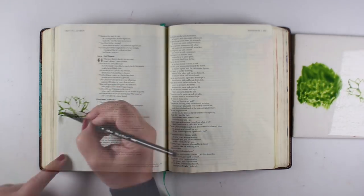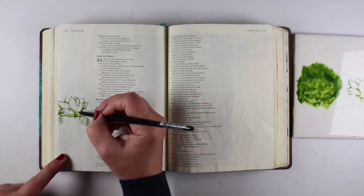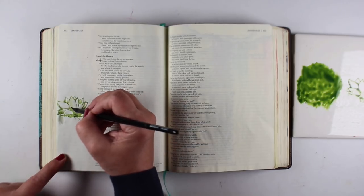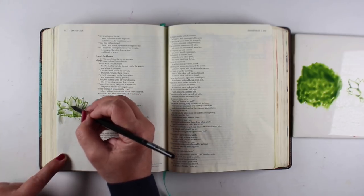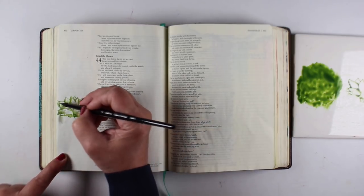This first one didn't go as well as I had hoped — I ended up getting some green on the ground portion and on the pot, and I tried washing some of that away. But I'm going to be putting sand in there anyway for the ground underneath, so that's going to cover it up. I'm not too worried about it.